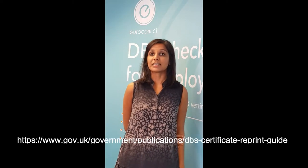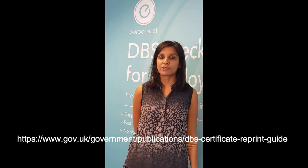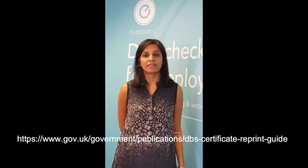To request a reprint for an enhanced or standard DBS, complete the form on this link and email it to dbsreprints@dbs.gsi.gov.uk.